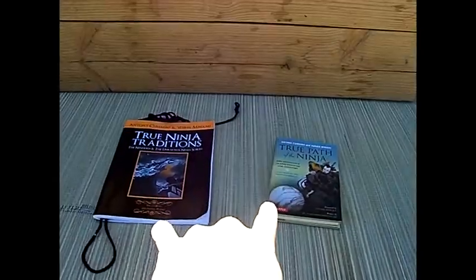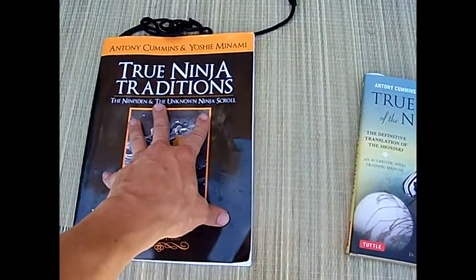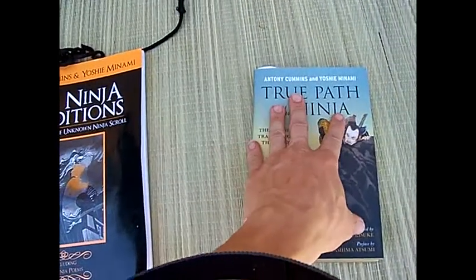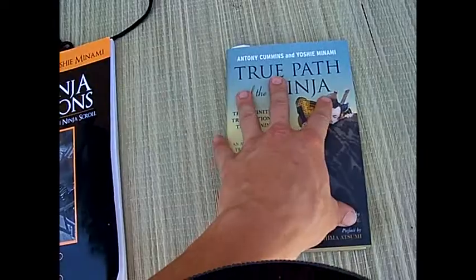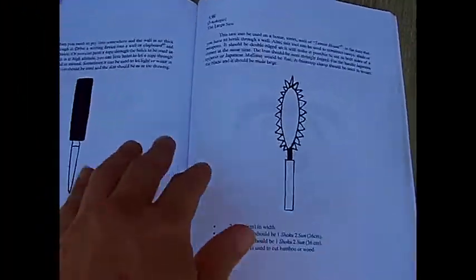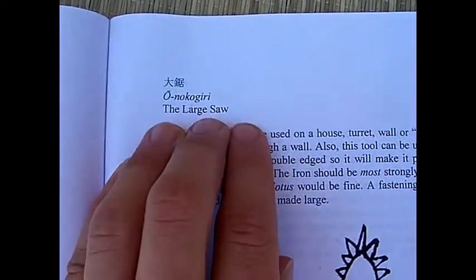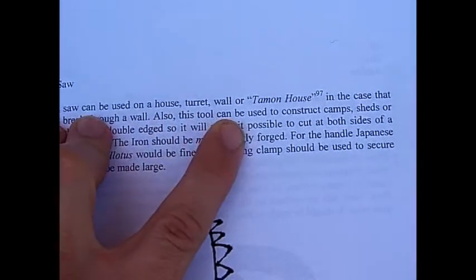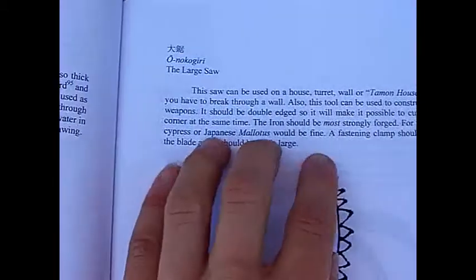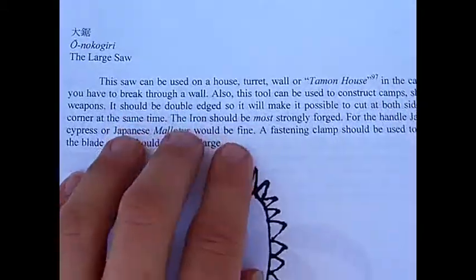The next pieces of information come from these two books — this one from scrolls, a complete translation of ninja scrolls. Next to the drill, we have the large saw. This saw can be used on a house turret or wall to cut through quickly.